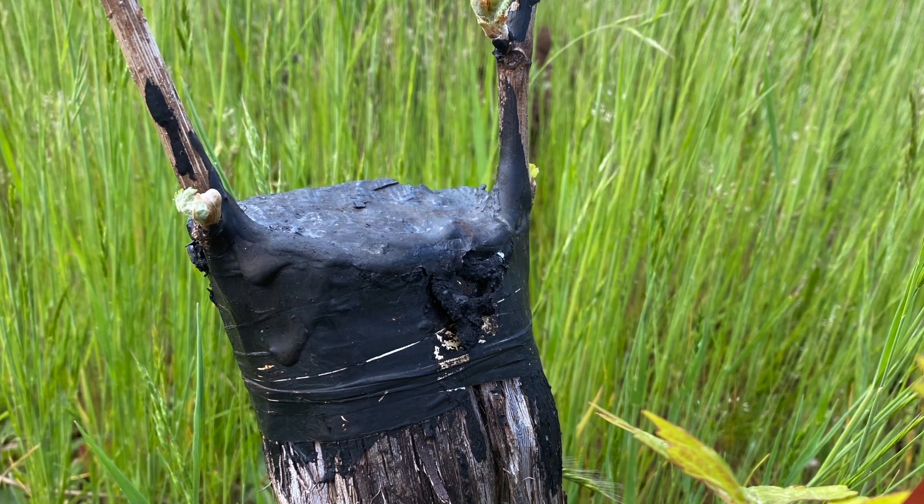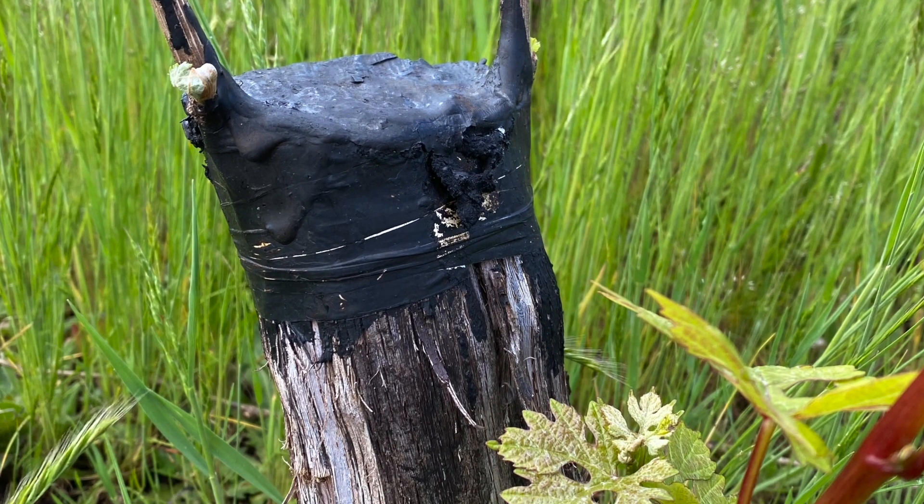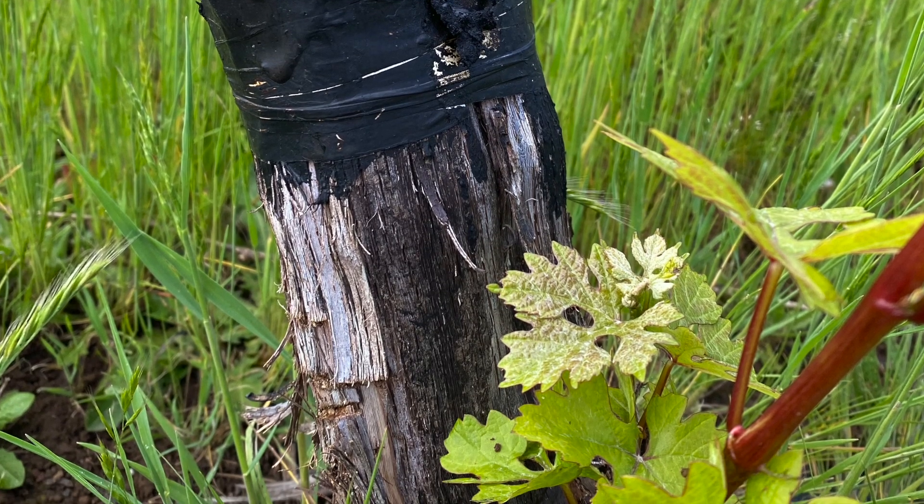There's so much energy in the plant from the root system that it will also send up suckers at the base of the trunk. But if we let that sucker grow, healthy as it looks, it'll be back to Pinot Gris — and we don't want that. So we'll take it off.